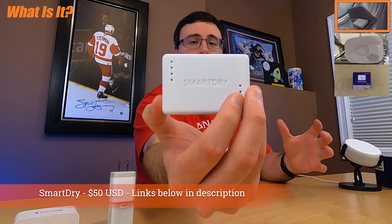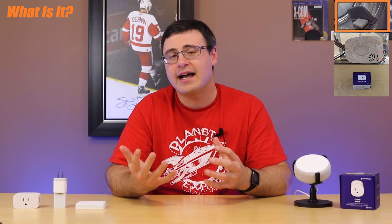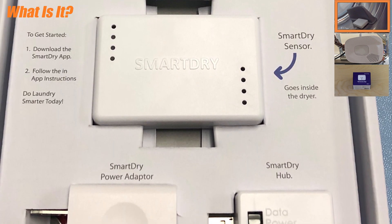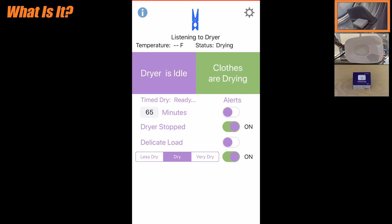We're going to start with the SmartDry dryer sensor. This product is about $50 US and it actually sits on the inside of your dryer, where it magnetically seals. It has three different sensors: an accelerometer that tells it whether or not it's in motion, a temperature sensor showing how hot it is inside, and a humidity sensor that senses whether or not your articles are dry. The iOS and Android app notifies you whether it's dry, very dry, or not so dry — and also warns you if it's too hot, with a delicate clothing mode as well.